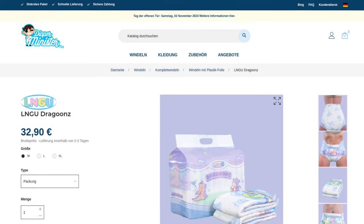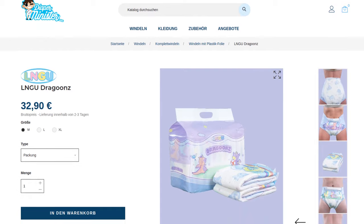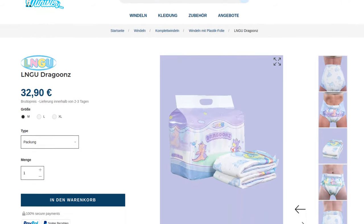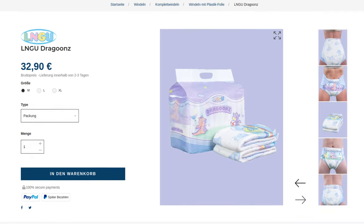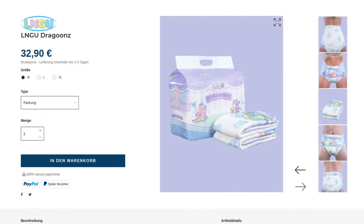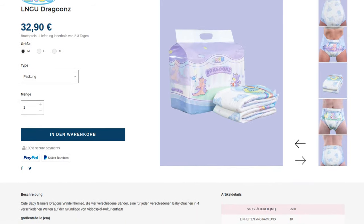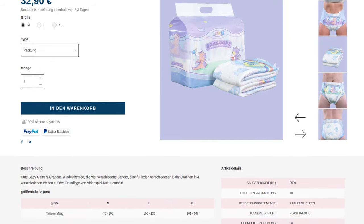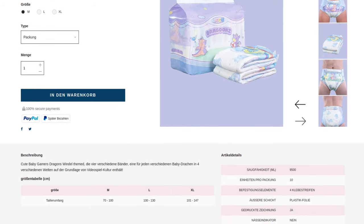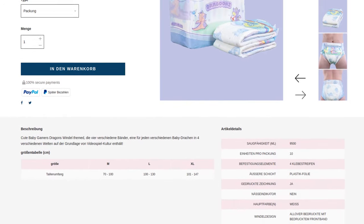Before we look at the results of my practical test, let's look at the price. A pack of 10 currently costs 32 euros and 90 cents, making a price of 3 euros and 29 cents per diaper. This is in the upper class. However, it is still a long way from the level of the usually overpriced cloth diapers, some of which are sold for almost 4 euros each.